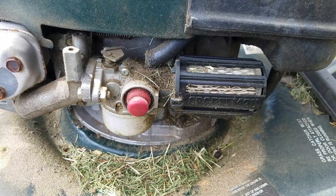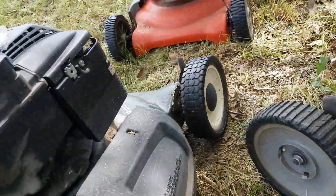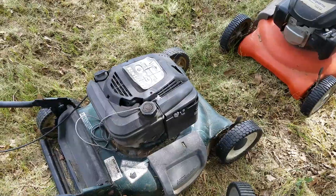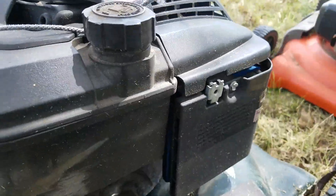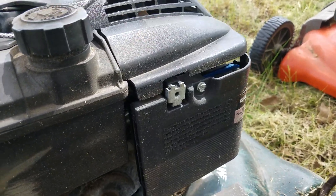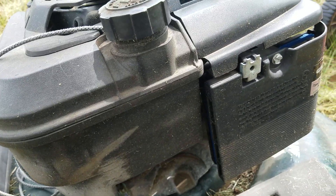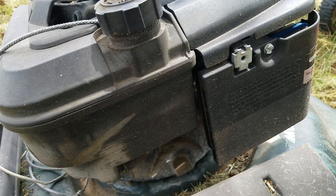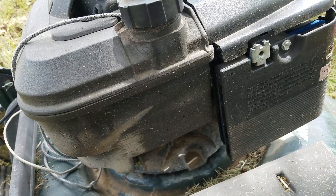I sprayed some carburetor cleaner in it and it runs like a champ. This other one here is also a Craftsman but it's got a Briggs and Stratton engine — it's a stubborn one. I put a brand new carburetor that I bought online for about ten to twelve dollars, and a new air filter. This thing is just so stubborn, but when you do get it to run, it's pretty strong and it won't stop.